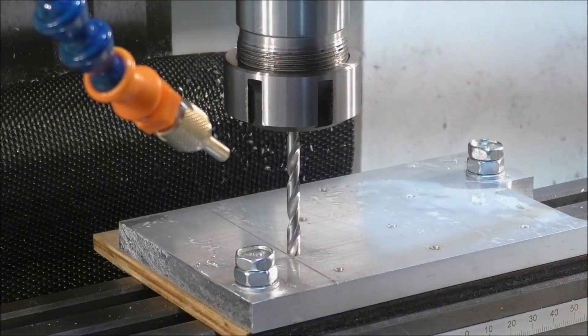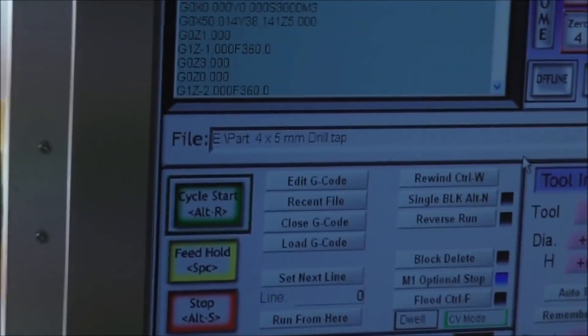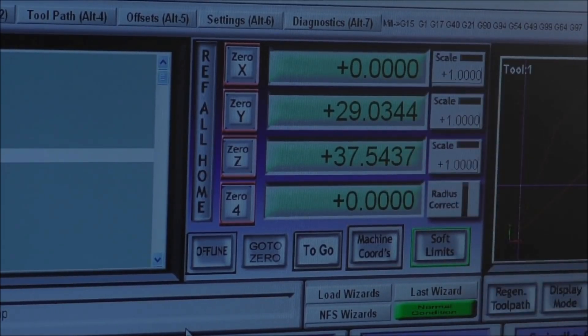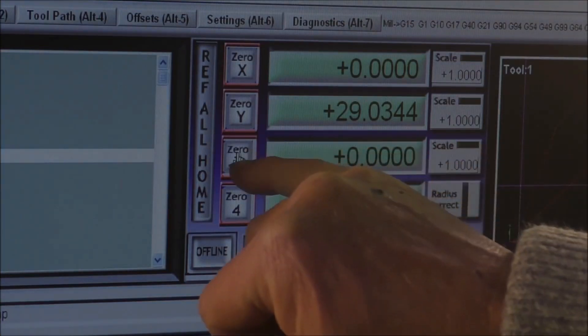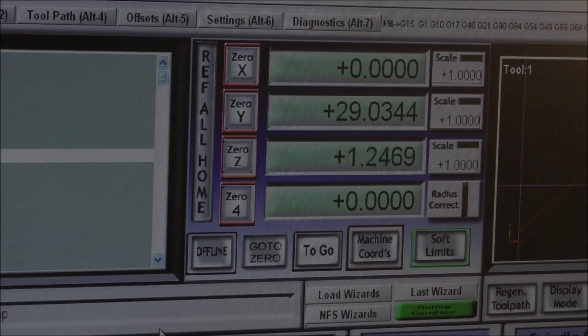I'm going to show you how I set the Z zero in Mach3. Those numbers there in the middle window are called DROs — digital readouts. To set the Z zero — in other words, tell Mach3 that the end of that drill is on top of that material — I hit zero Z zero. So setting the Z zero, and then we just raise that up off the material and we can start the program going, after setting regen.